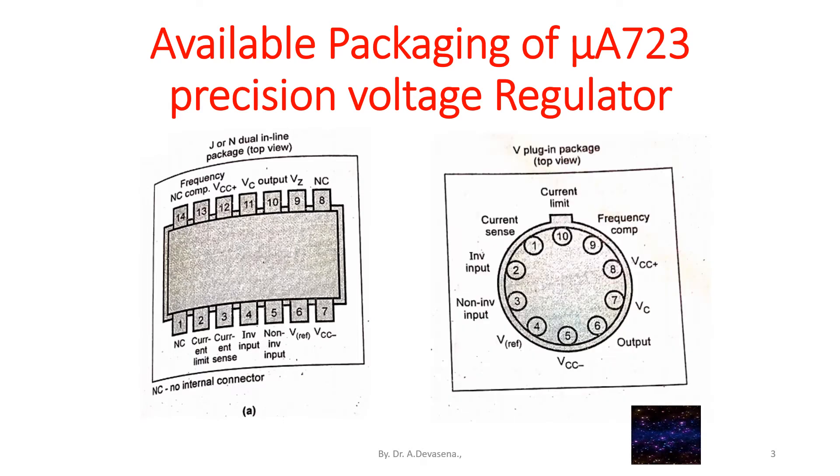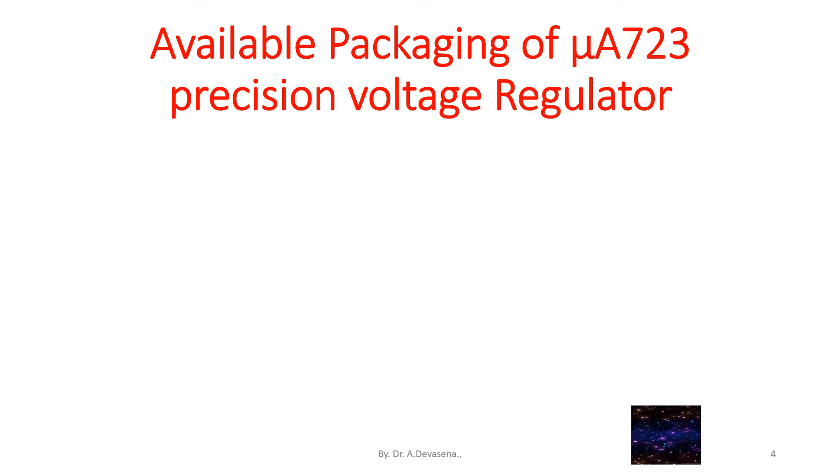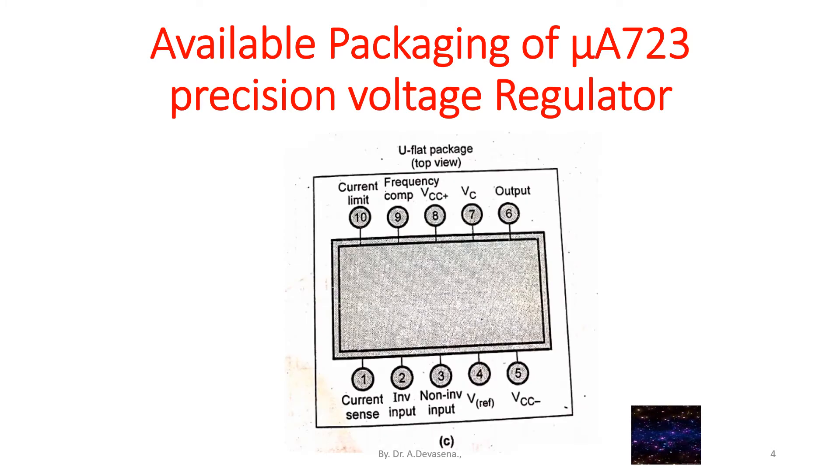Here is another representation of the V plugin package of IC723. It is a 10-pin IC, as indicated here. Here is another representation of the U flat package of IC muA723. This U flat package also has 10 pins, and the pin details are indicated in this diagram.